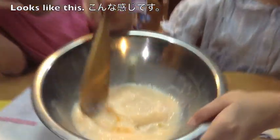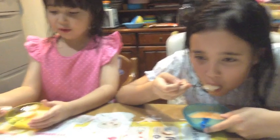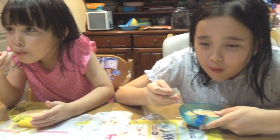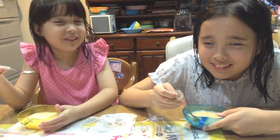I think this looks great. It looks like this. Okay, now we are going to eat it. Itadakimasu. I wanna eat it. Is it dirty?